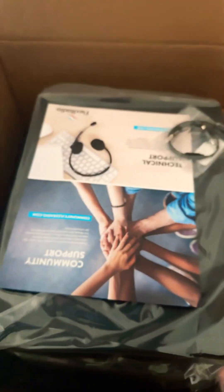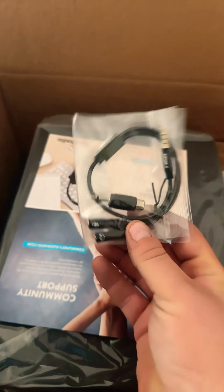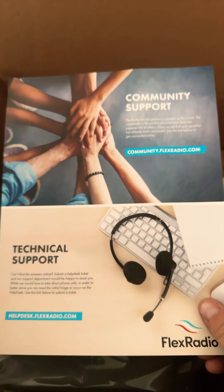All right, we are at the bottom of the box. Cables and accessories. Flex Radio technical support card.